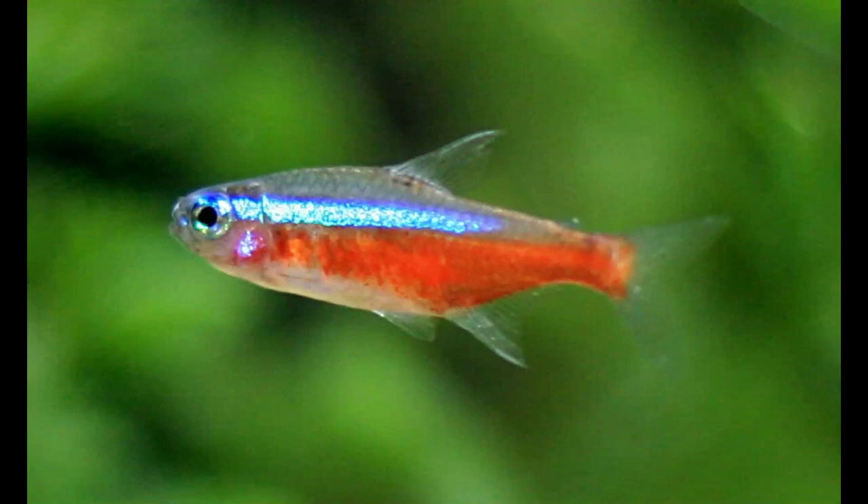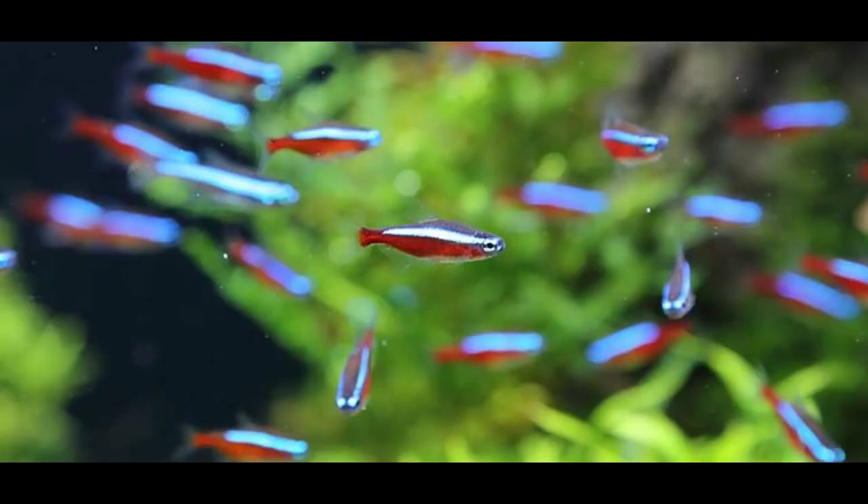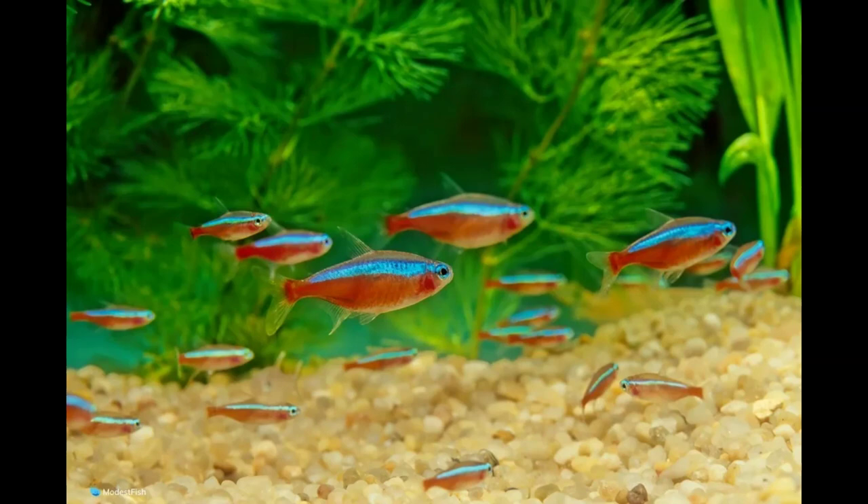Cardinal tetras are one of the most glamorous fish to watch when they are schooling in your tank. Because of their red and neon blue bodies, they look fantastic in planted setups. This guide is specially made for those who are looking forward to caring for cardinals for the first time and help them out.